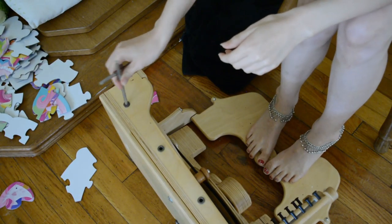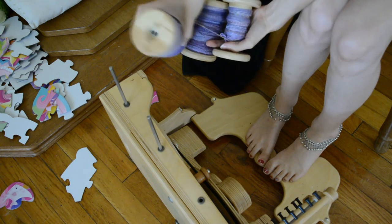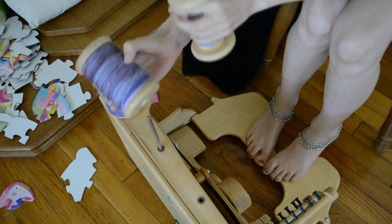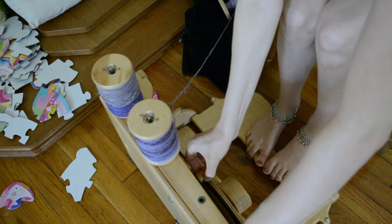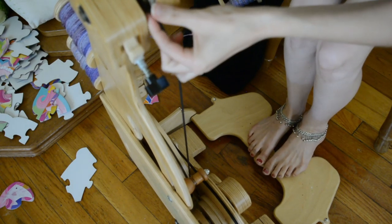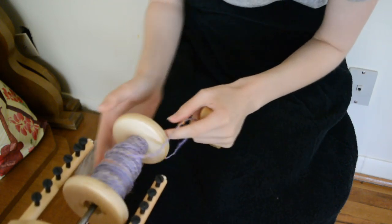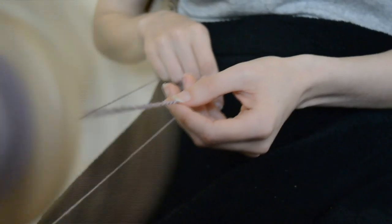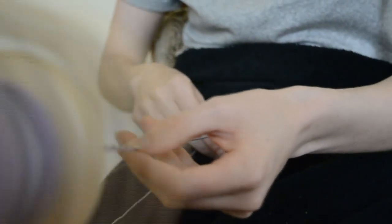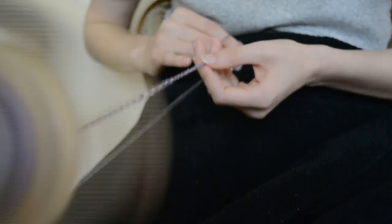I wanted to show you some of the cool features of the Spinolution Queen Bee that I use and some tips and tricks. These Lazy Kate things are removable. And as you can see on the bottom of these bobbins, they have a little white plastic part — you want to put that down first. You can spin with the magnetic part down, but it's a lot less smooth and kind of squeaky. And if you don't have the plastic pieces, they might have fallen out. That happened to me and I couldn't figure out why it was such a drag — literal drag, hard to pull. And then I realized it was the plastic pieces. Any of your dealers can get those for you.